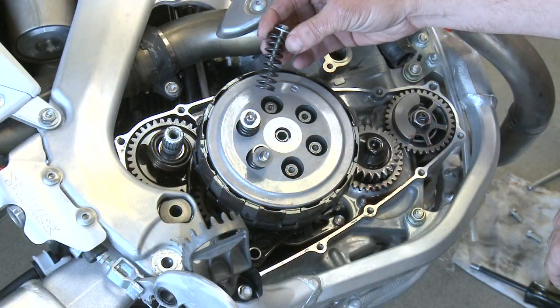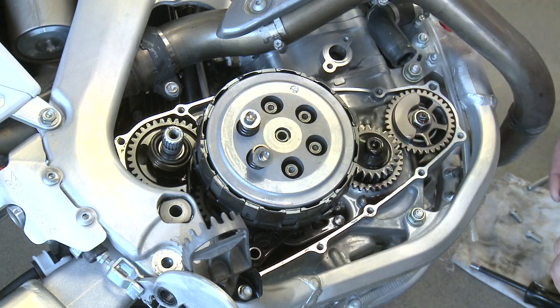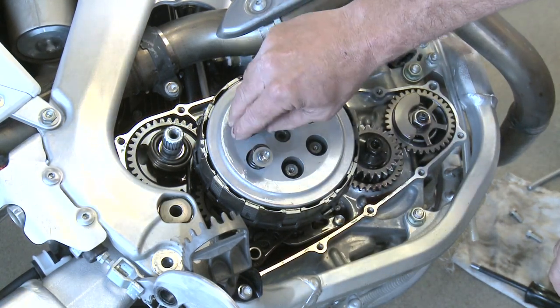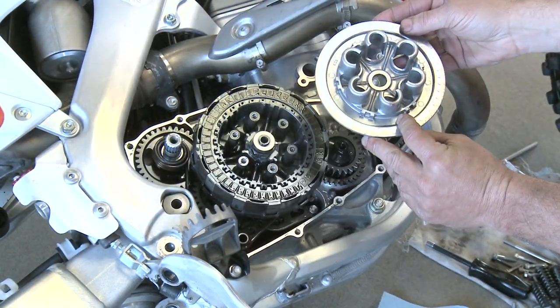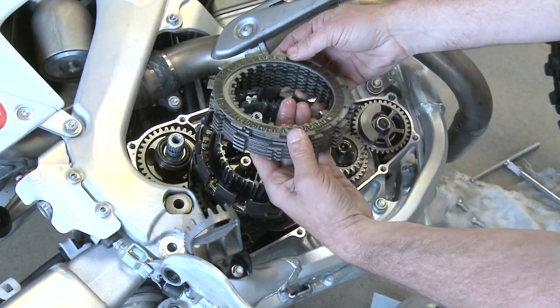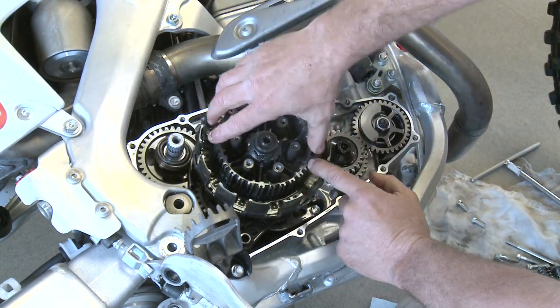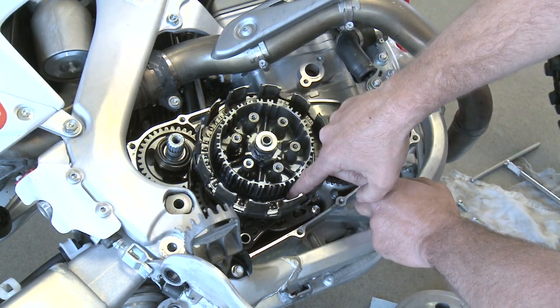Remove all the stock springs and bolts from the pressure plate. You pull off the stock pressure plate like so, and you can remove all the stock clutch plates. We've got one here in the bottom — we can take it out after we take the entire basket out. This is the one with the judder spring in stock. The Henson setup doesn't run that.